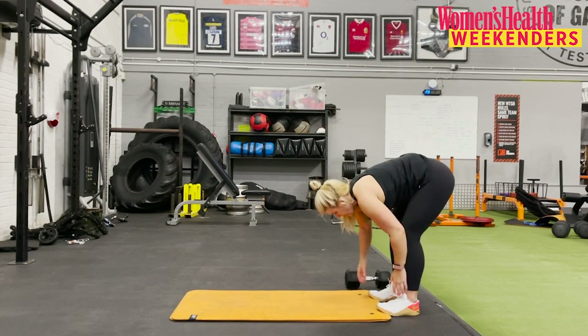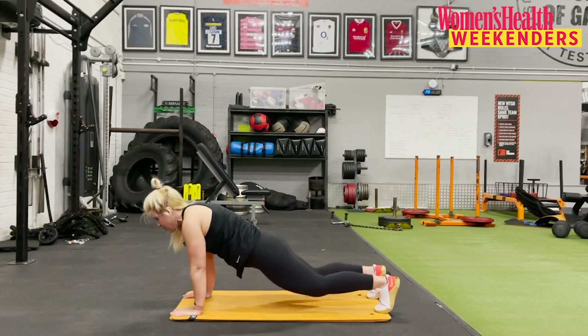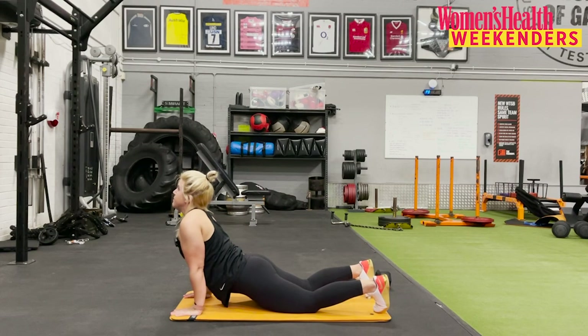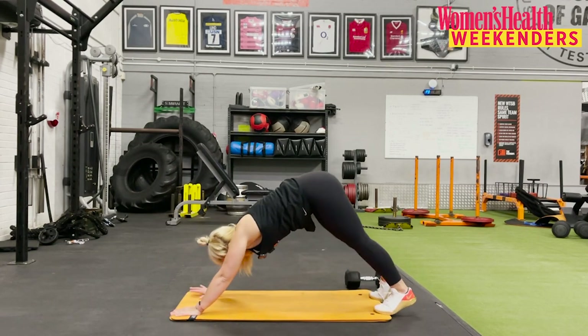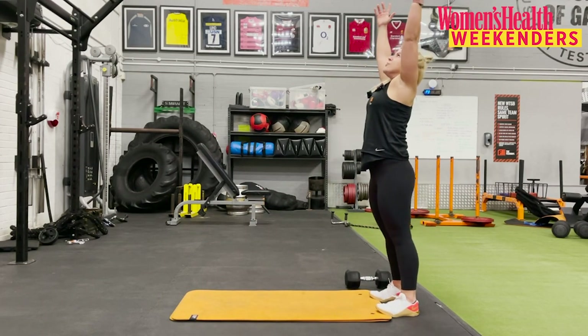We'll do that one more time. With all of this, you can take your time — follow me for guidance. If you're going a bit faster or a bit slower, that is totally cool. Reach up.